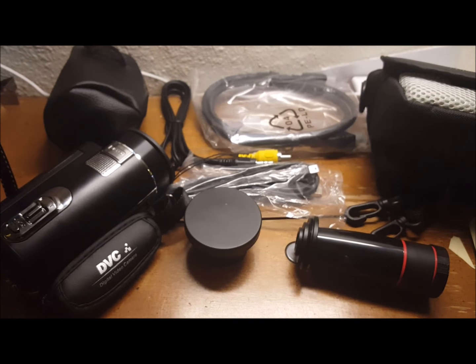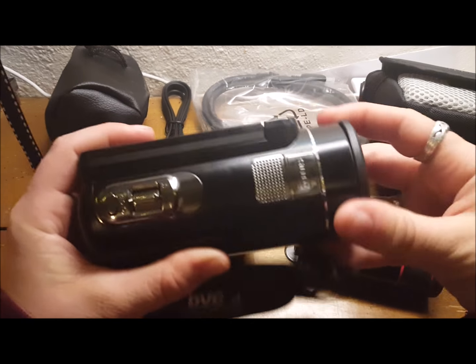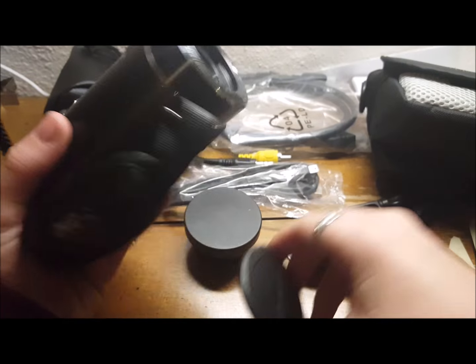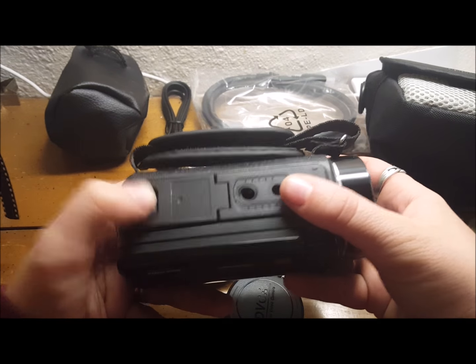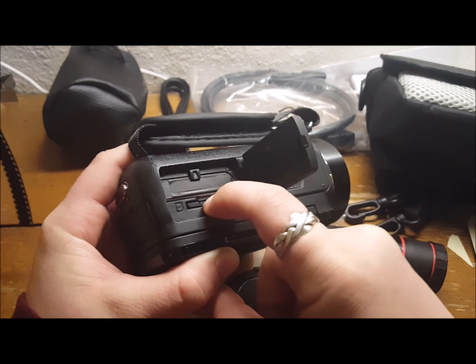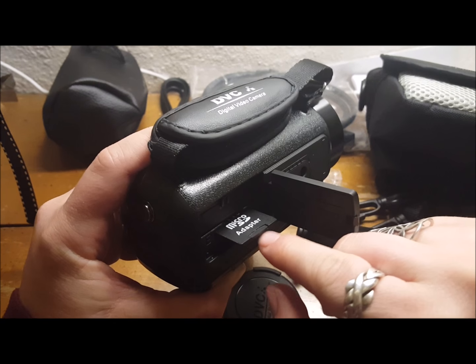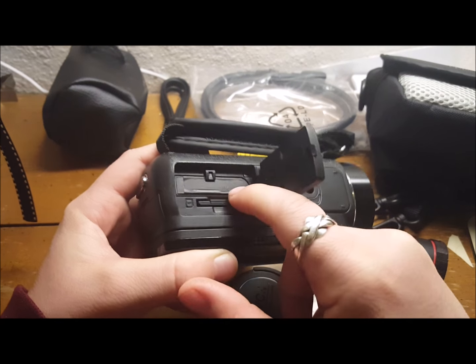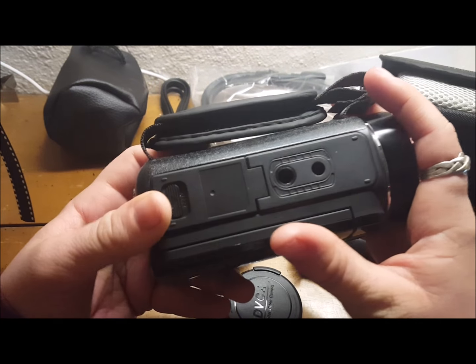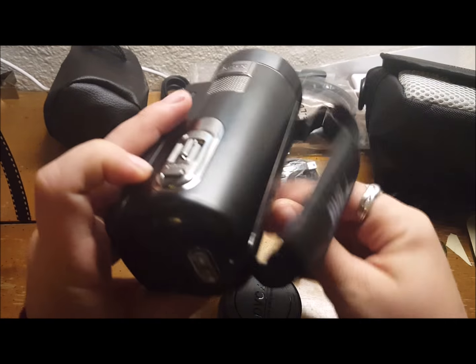The instruction manual is decently easy to understand — about halfway through it switches to English. It does not come with an SD card, but it does need a full-size one, not a micro. The one I've got in here is actually an adapter with a micro SD chip. The battery does not come charged — you pull the battery out and charge it in the charger, then put it back in the camera.